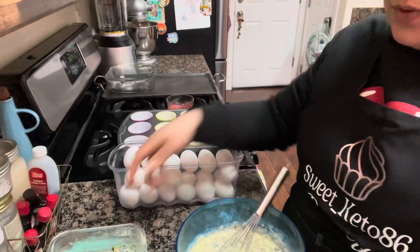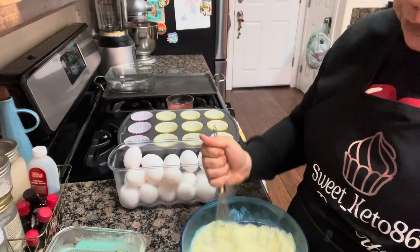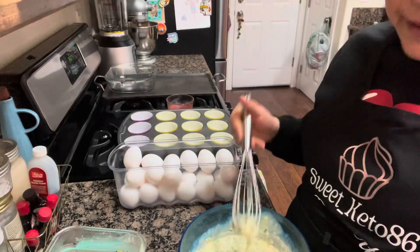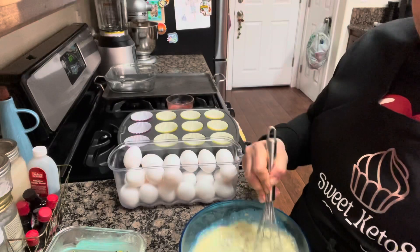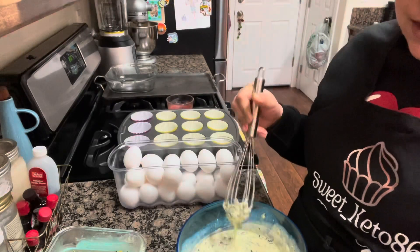Whenever we have stuff like this leftover — like chorizo or sausage — you can always make egg bites with it. So don't throw it away. Even like bacon. It's a great way to save some money and just make something delicious.